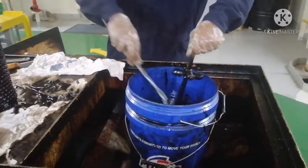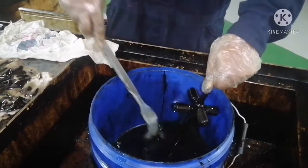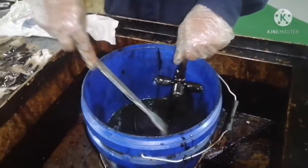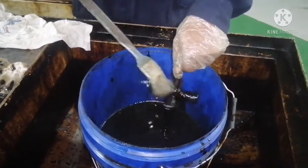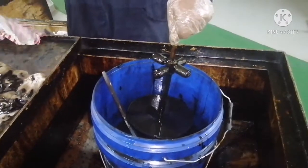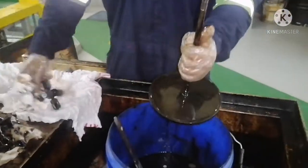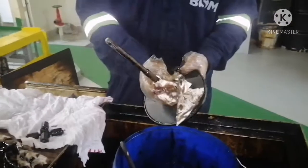Now we are going to clean this with diesel. We are cleaning the filter casing stand with diesel oil. Always use a brush, or you can use any kind of cleaning tool for cleaning the filters. Try to avoid cleaning with bare hands because diesel oil may get inside your nails and enter your skin. If you are cleaning with bare hands, use plastic gloves to avoid diesel entering your skin.